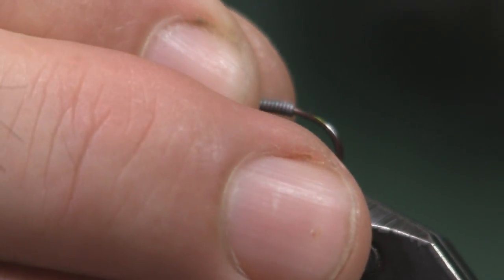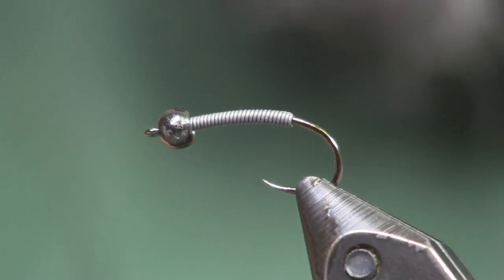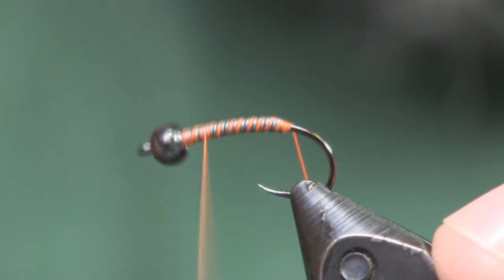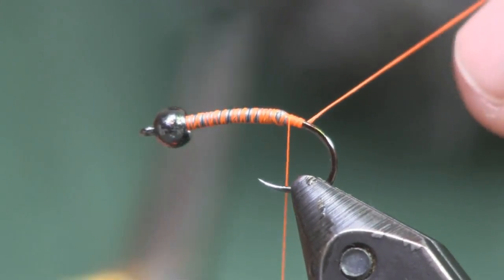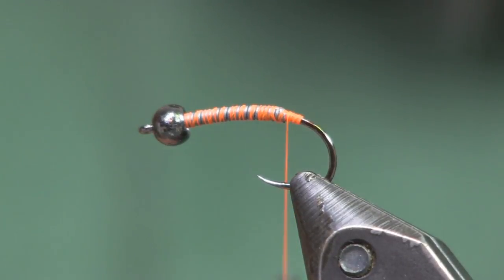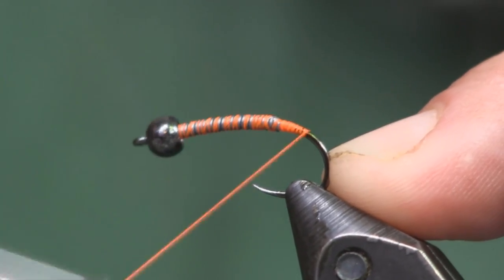The hook we're using is a 718 in a size 12 — size 12 is about as big as I want to go, though I could go with a 10. These hooks have a nice length I like. I'm going to start with a 3.5 millimeter black nickel bead. This is going to be a brown stonefly — we have a lot of brown stoneflies in our area. Then I'm going to wrap 0.010 lead around it, about 15 to 20 wraps. What you want to create is a taper.